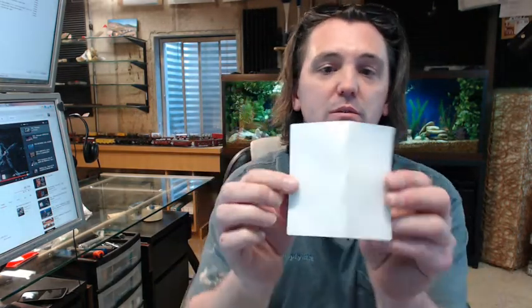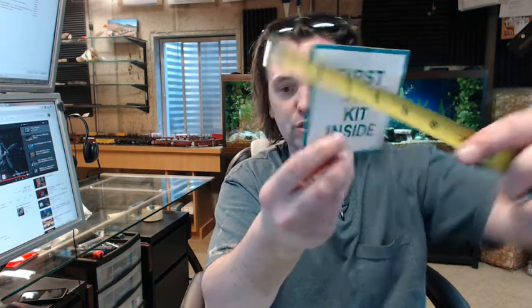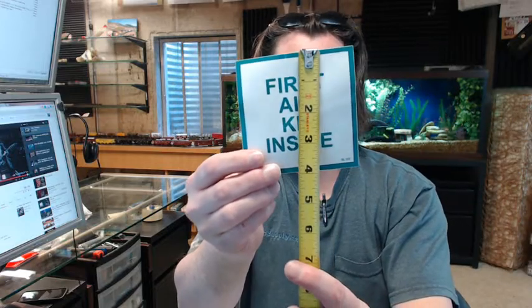It's a decal — sticker, but decal I think is the proper term. Durable fade-resistant vinyl decal, 4 inch by 4 inch, green letters on a white background with a green border.